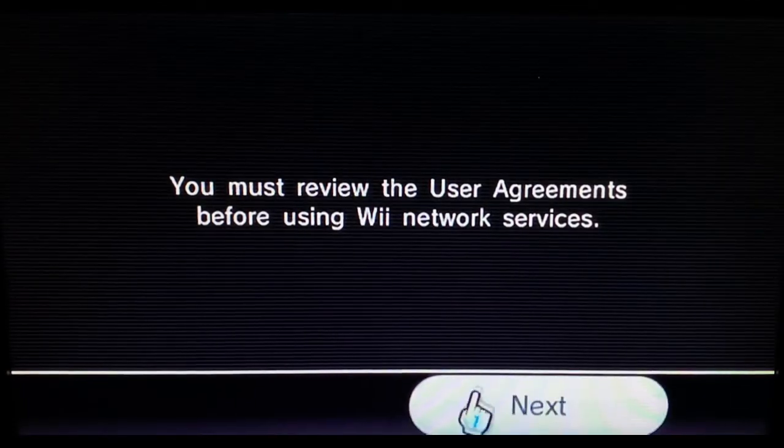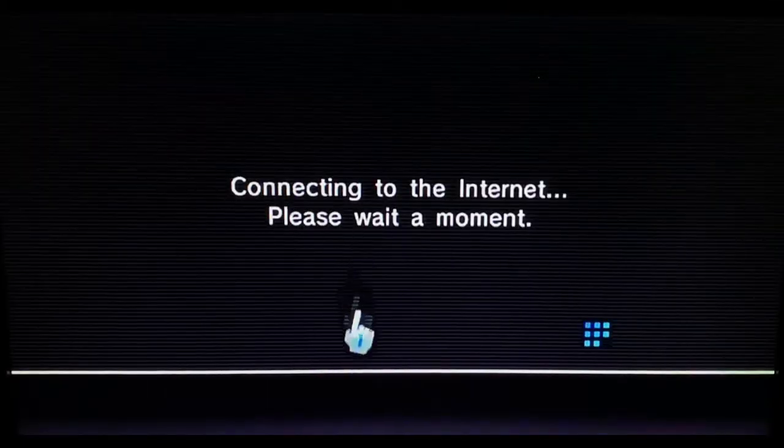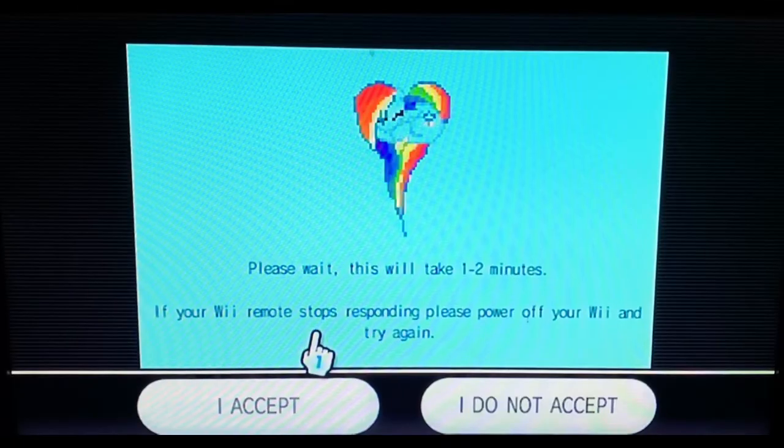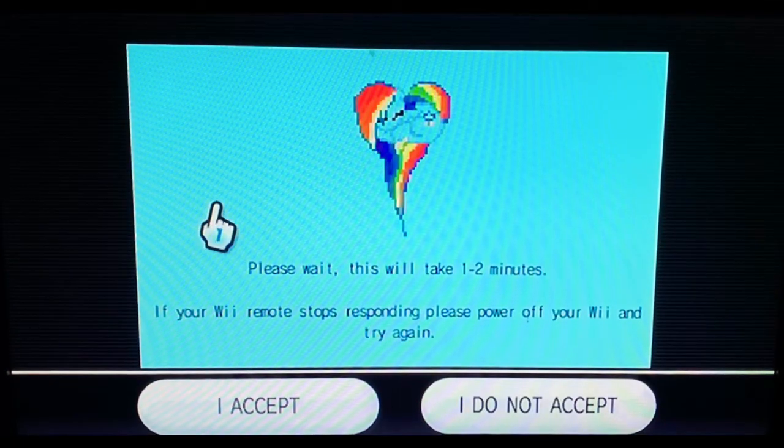This will take you to a screen saying 'you must review these user agreements before using the network.' Before doing this, without the custom DNS it would just bring up normal Wii legal paperwork, but with the custom DNS entered, it allows you to hack the Wii. Okay, that loaded pretty quickly — we're going to wait on the screen.